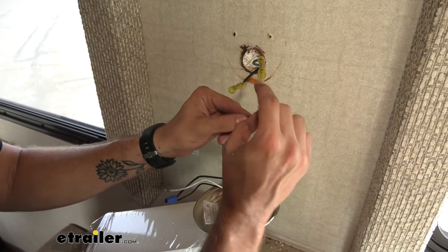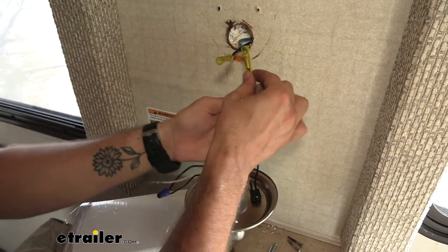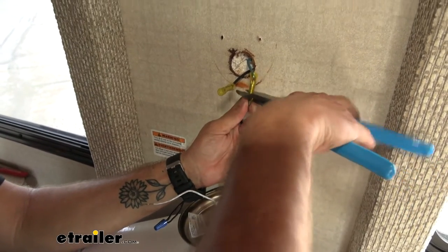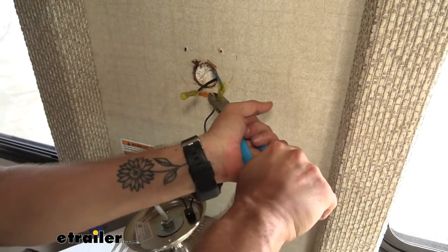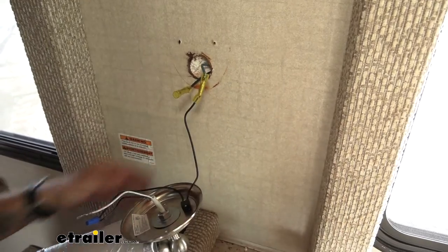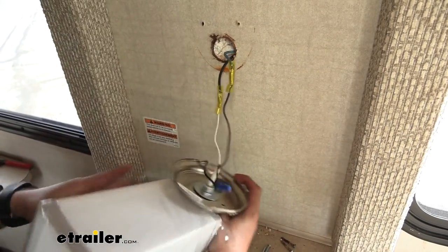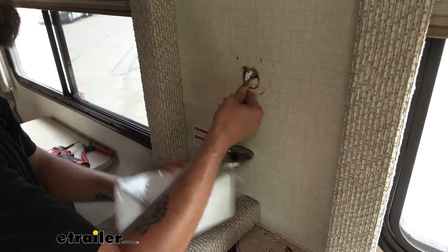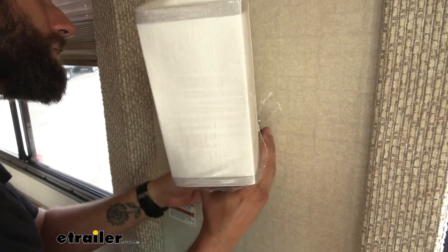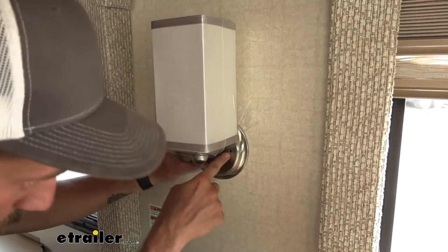I'm going to bend that wire in half just to kind of thicken it up a bit, push that up in there, and we can crimp that down. Now we can go ahead and test our light — and as you can see, it is working. So we can go ahead and push our wiring back up into our wall here, and once we get all of that fully up in there, we can go ahead and start mounting through our mounting holes.